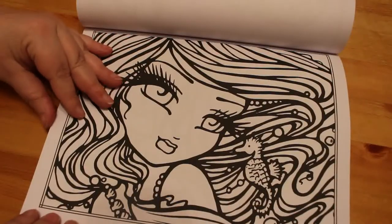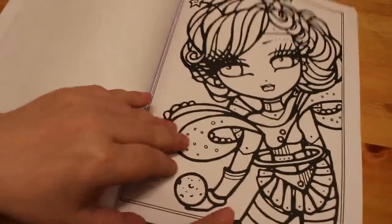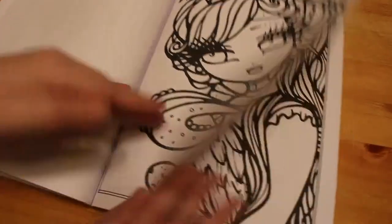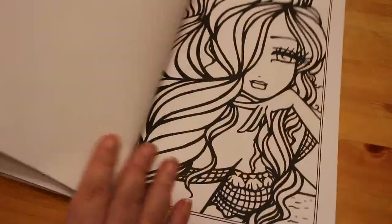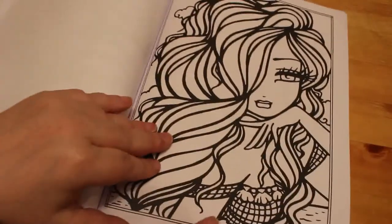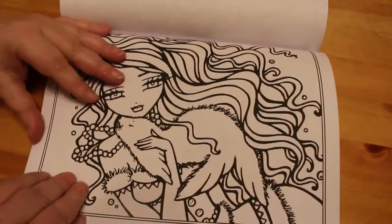This one with a little seahorse - they are just lovely pictures. And this book, of course, is all singles, so there's no duplicates. Like I said, I've done one of them because I had it in a PDF.